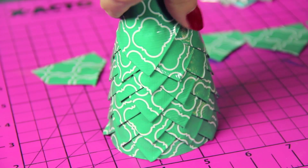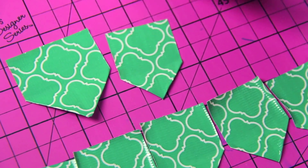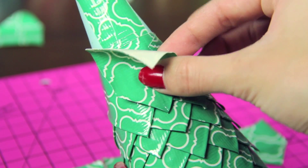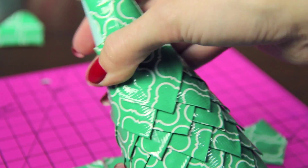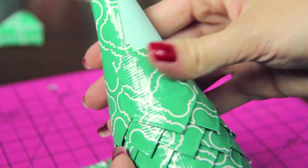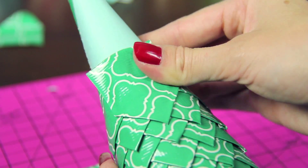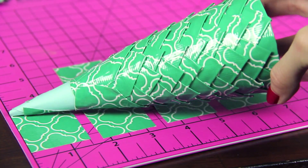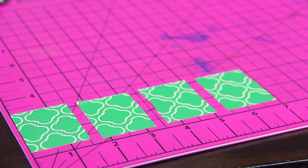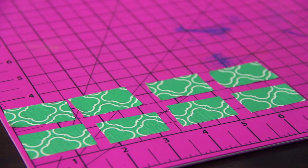Once I'm about halfway up the cone with the 50 points placed already, I'm going to start using one-and-a-half-inch pieces to fold triangles instead of the two-inch ones, so they're just a little bit smaller. Fold them the same exact way as before and then continue to stick the point in between the two previous points on the tree. I used 25 pieces of this one-and-a-half-inch size, which means five complete layers were formed. You could do more of this size to save a little bit of time at the end so you don't have to make a ton of tiny ones, but I decided to move on to smaller pieces.